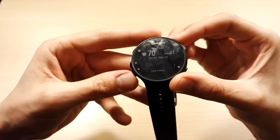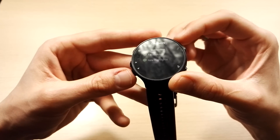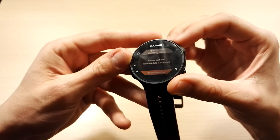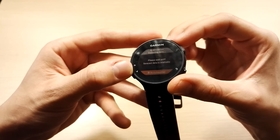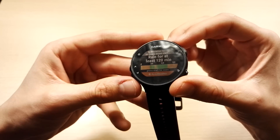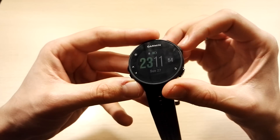Next, let me show you some widgets. I only installed one custom widget — there are widgets for calendar, notifications, and other things — but this is an example of a custom widget. The only way you can really manage these is through the app or through the website, and you can reorder them to get the best order for your widgets.